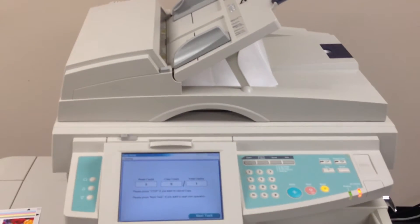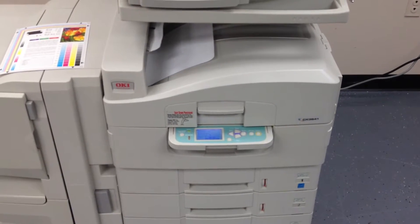As you can see they go smoothly through the document feeder and there is our output.